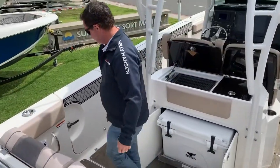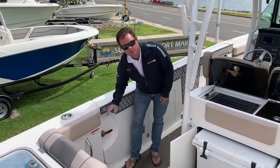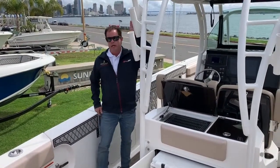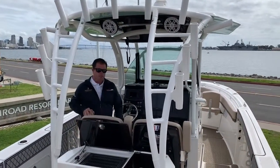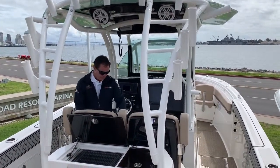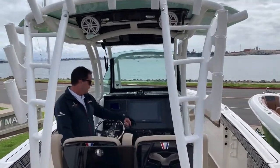And then again this is the fold-out seating back here. And then the side door for pulling in the fish, or it serves as a dive door or boarding at the dock. It's all powder coated — the tower here. We've got twin helm seats up here with bolsters. And then a 19-inch screen, GPS chart plotter with radar.